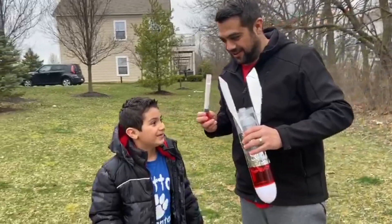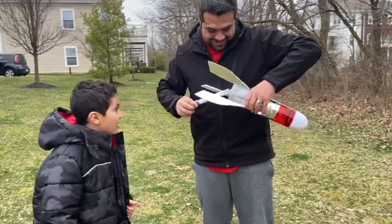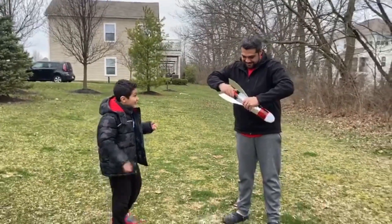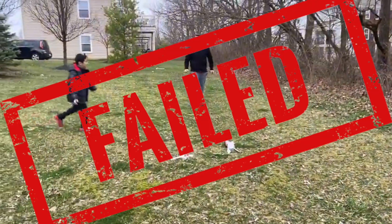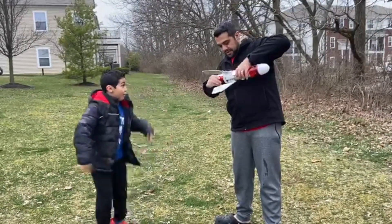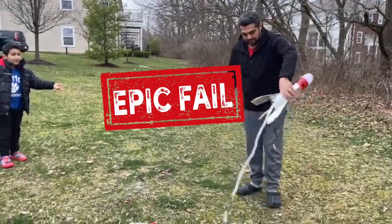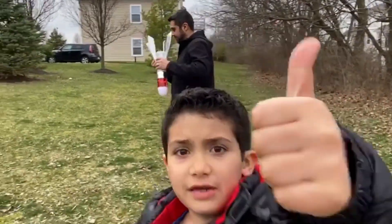We're going to launch it. Are you ready? Yes. Eight seconds, go, go, go! Let's do it. If you think it's going to work, give this video a million thumbs up.